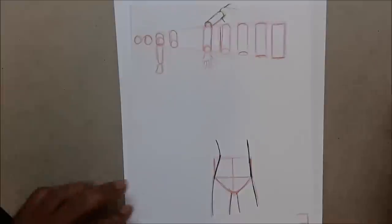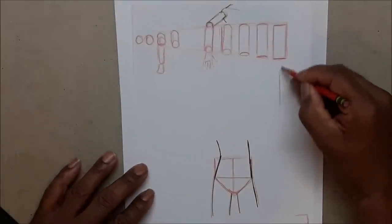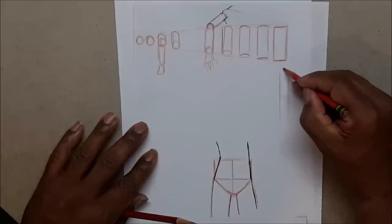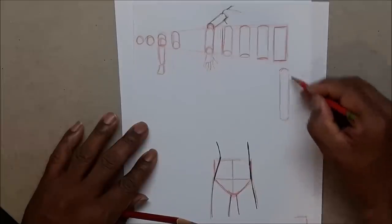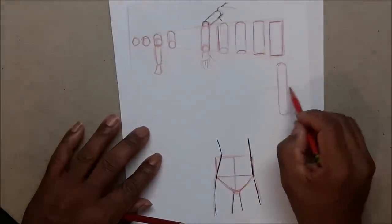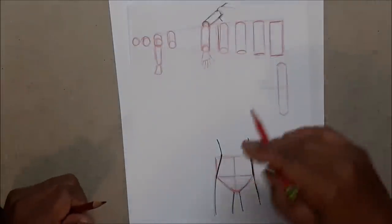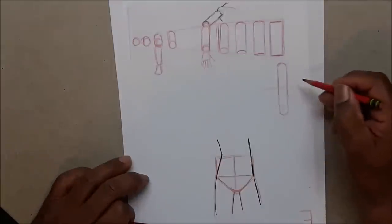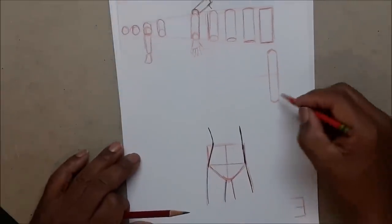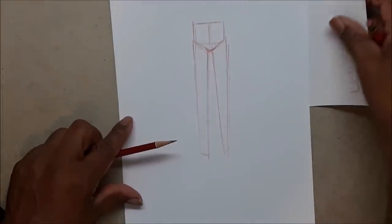Remember: the first step has flat top and flat bottom. There are exceptions — a perspective situation where you'd have rounded at both top and bottom — but that requires your eye line right there in the center. We're not getting deeply into that, but there is that exception.